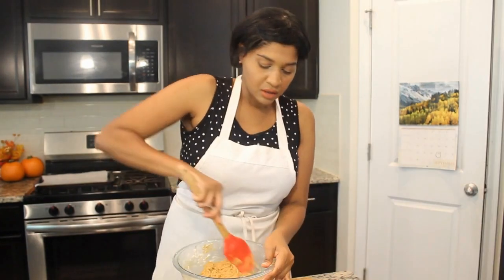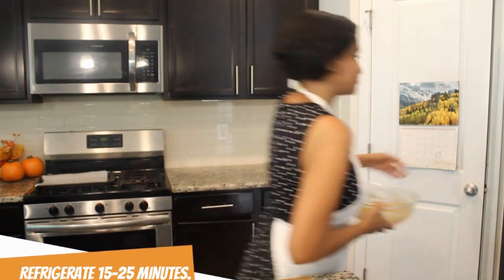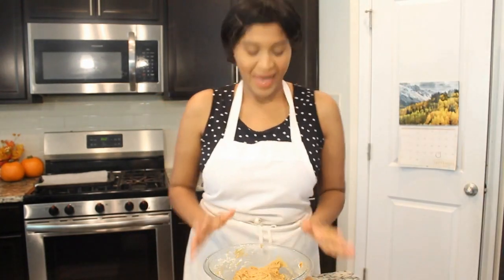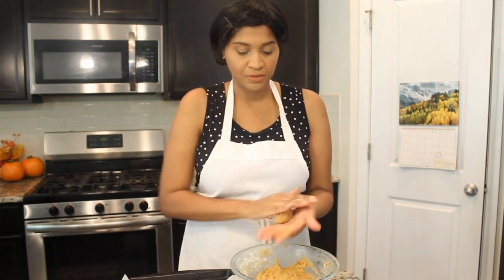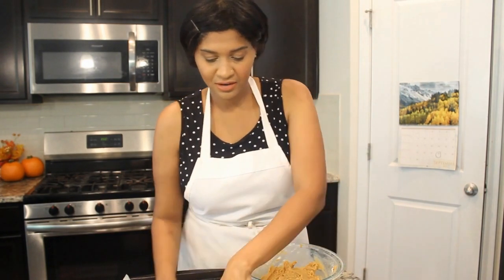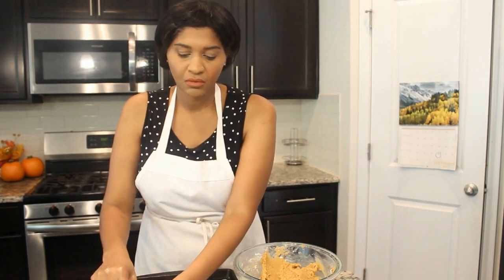The mixture looks a little funky right now, so you just want to set it in the fridge for a couple of minutes until the dough comes together and you can handle it, then we're going to bake it. I put it in the fridge for just a bit — and I'm back! Let's get a pan. I let it sit just long enough to be able to grab the dough and shape the cookies. I'm using my cookie scoop to scoop out and shape them.